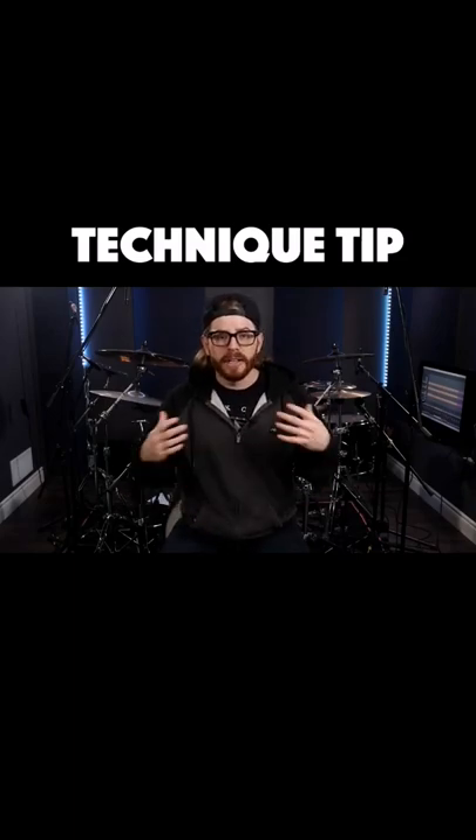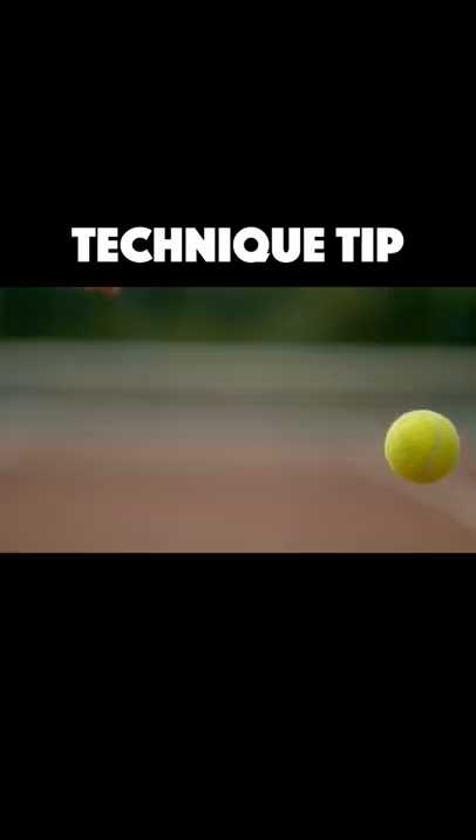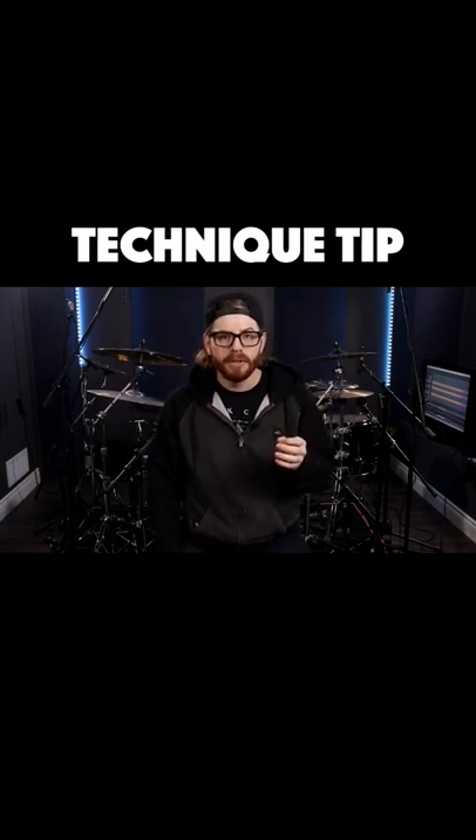If you've seen any of my other videos talking about the ankle technique, you'll remember me telling you that it's much like bouncing a ball under your foot. So if you can imagine replacing your pedal with a ball, the motion might appear much easier to you.